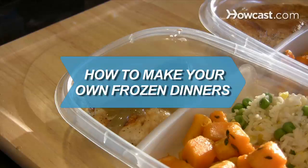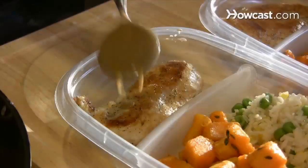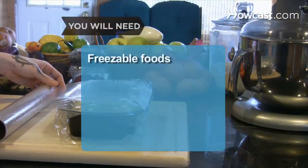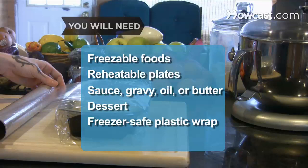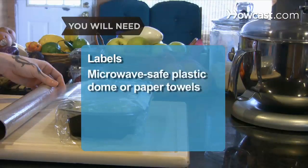How to Make Your Own Frozen Dinners. Creating your own TV dinners is easy and economical. These guidelines will help get you started. You will need foods that freeze well, reheatable plates, sauce, gravy, oil, or butter, dessert, freezer-safe plastic wrap, heavy-duty aluminum foil, labels, and a microwave-safe plastic dome or paper towels.